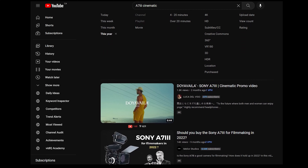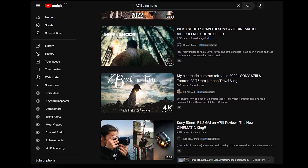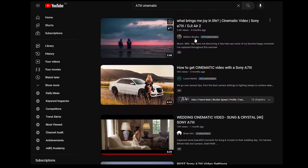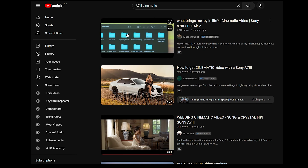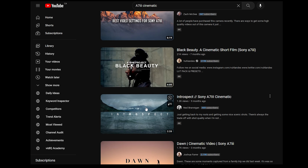This camera still works really well to this day. Amazingly enough, I'm always seeing on YouTube new cinematic videos shot with the A7 III being uploaded all the time. All you need is a really good lens, a good story to tell, and maybe some decent lighting to go along with that.